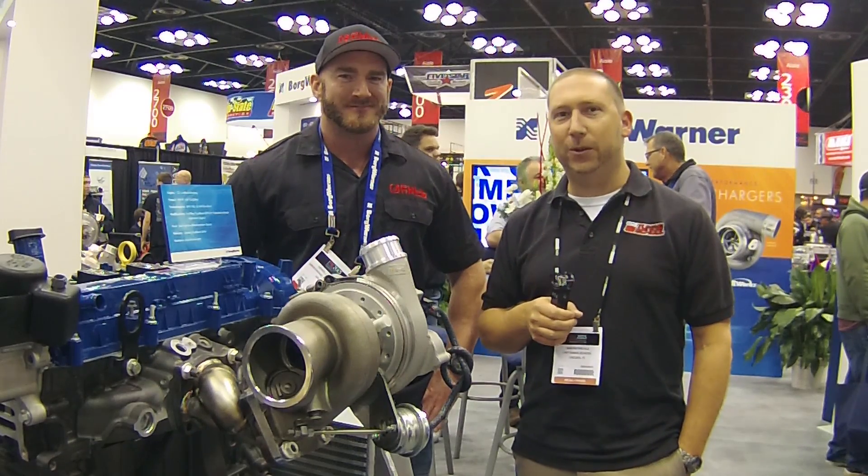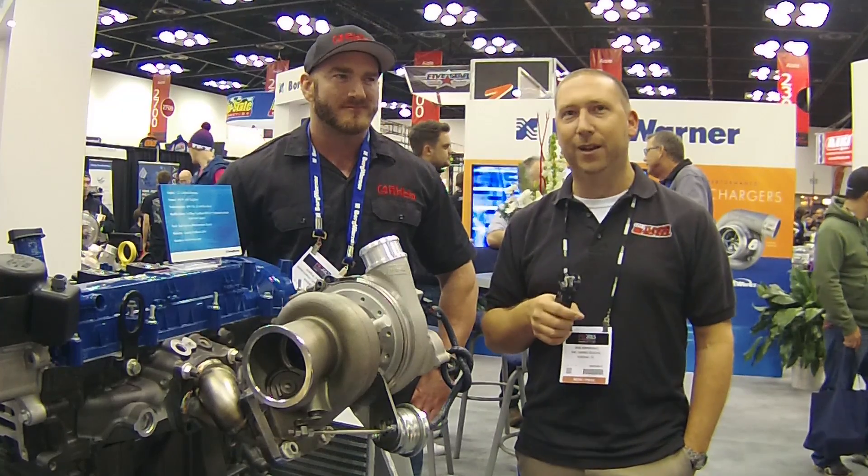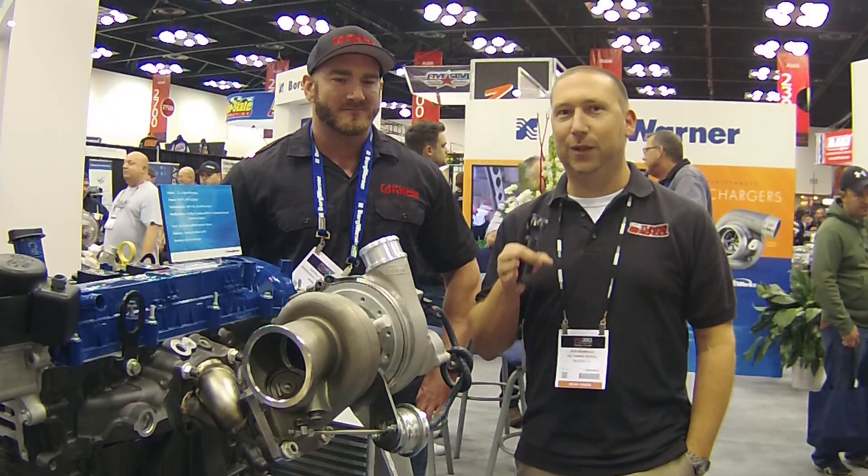Hey guys, it's Bob Moriali from The Tuning School, and today on Tech Tuesday we're in the Borg Warner booth here at PRI, and we have found some turbos that we're going to talk about.